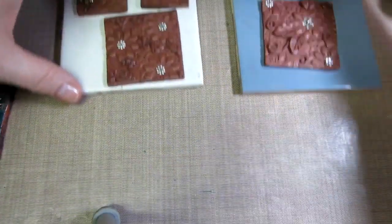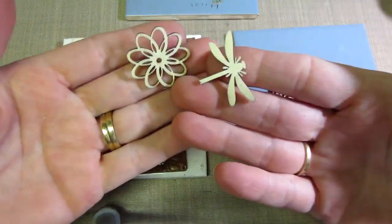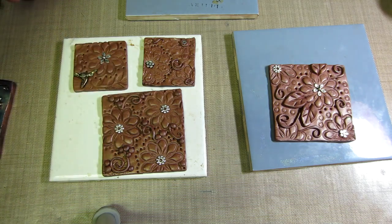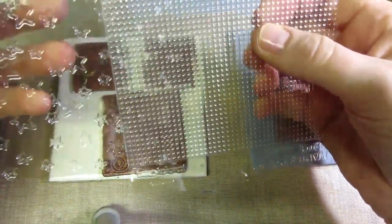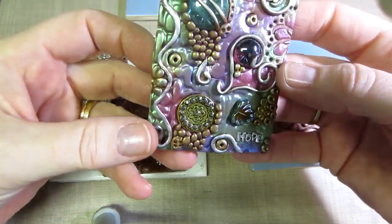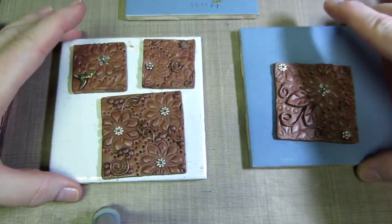Now I'm going to work on these that I just created myself. These wooden pieces are from Michaels — flowers and bugs set. I'm using these texture tools from Hobby Lobby, not Sculpey but another brand. This one is called 'Cobblestone' and this is called 'Sand.' I actually used the cobblestone in the background of this piece — it gives the mica powder something to stick to.